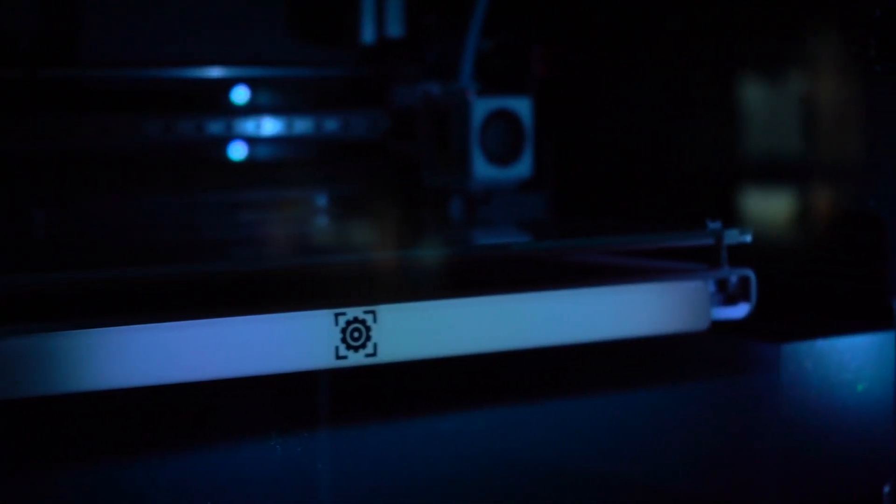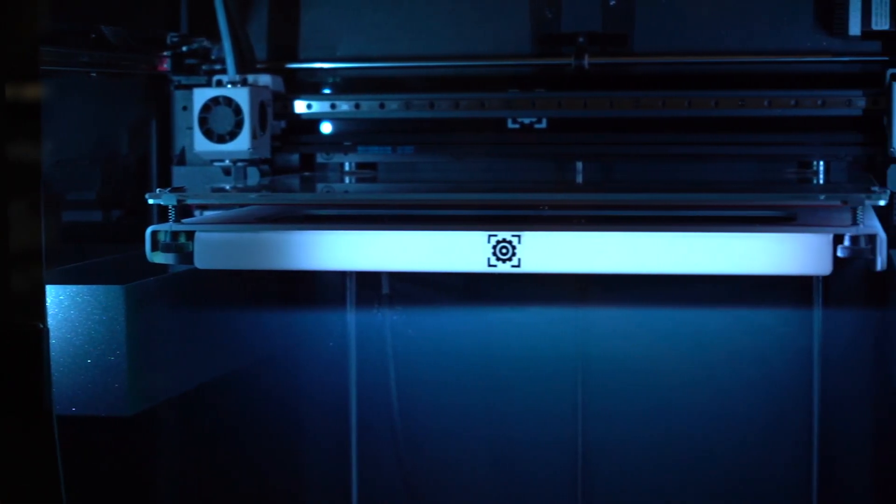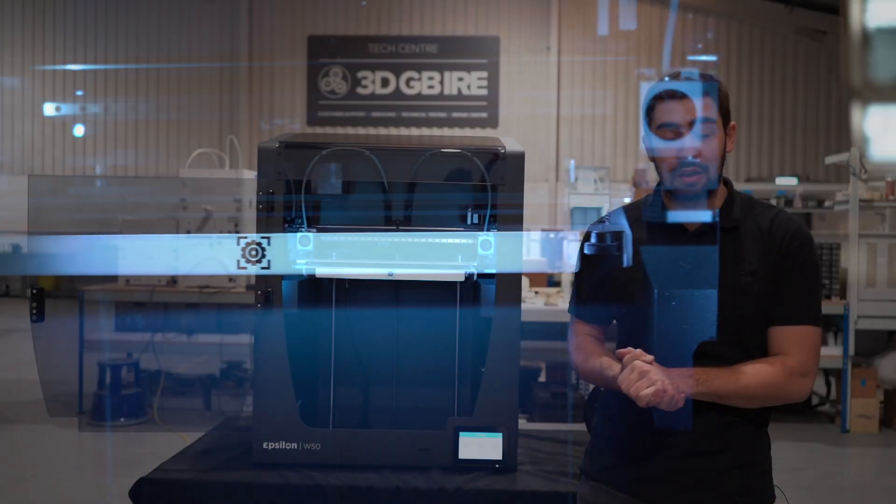The build platform and volume inside this machine is huge, and it can also be minimized or reduced if you go for the W27, the smaller product in this range.